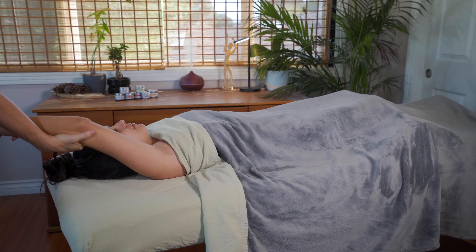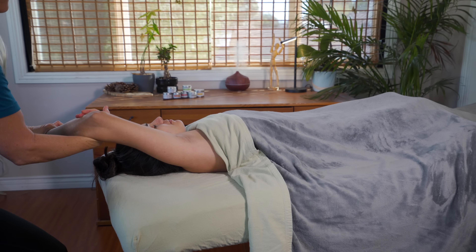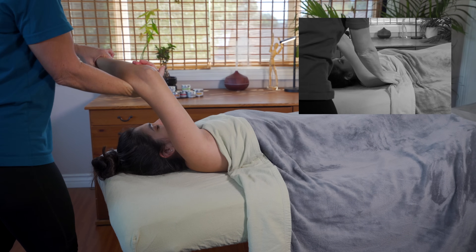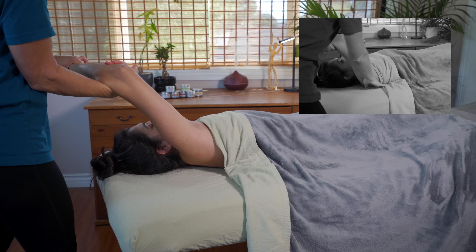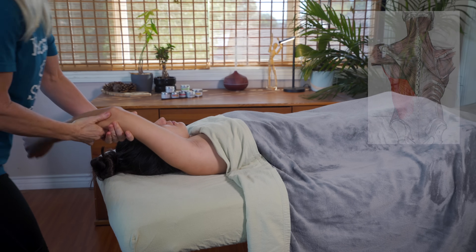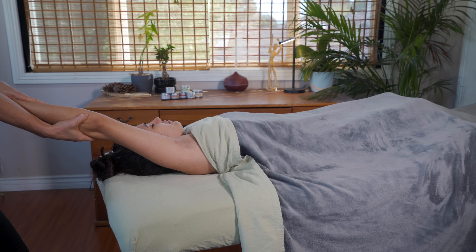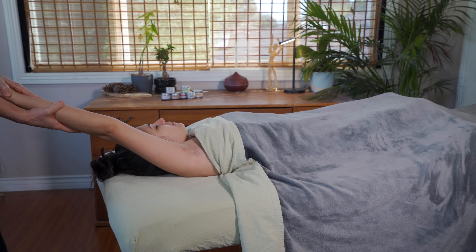I've swung my client's arm over her head and positioned myself at the head of the table. Before I pull on her arm to give her a nice lateral stretch, I want to make sure that the sheet stays tucked in and really close to her body. From here, I can hook my arm into her elbow, lean back, stretch out the lats, the teres major and minor, and make sure that I'm re-tucking as I go so that I continue that feeling of safety and support.